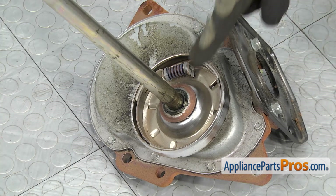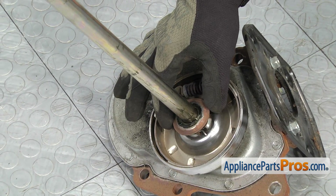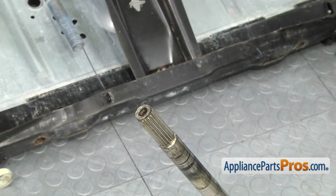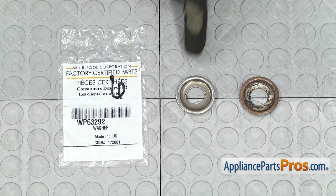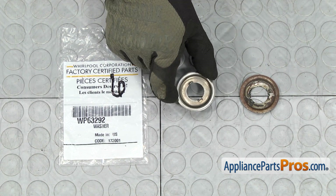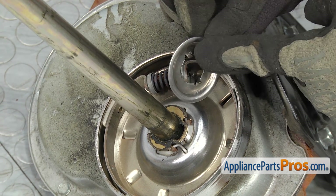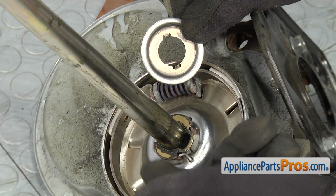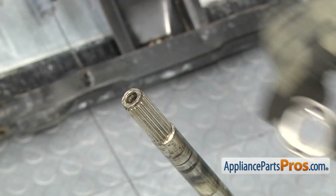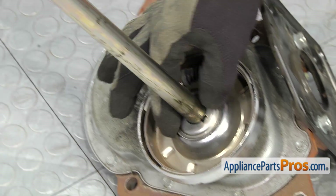Now that we have the transmission out, we have access to the spin tube thrust washer. It just sits on top of the clip so we can just lift it off the shaft. Here's the old spin tube thrust washer next to the new one — if you need one, you can get it at AppliancePartsPros.com. When you put the new spin tube thrust washer on, you want to make sure that these little locating tabs go into the openings. You don't want them on this part right here, otherwise the thrust washer won't sit down low enough. All you have to do is line it up with the shaft and slide it down, making sure it seats all the way down.